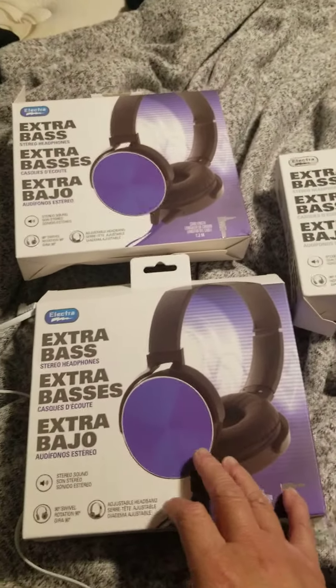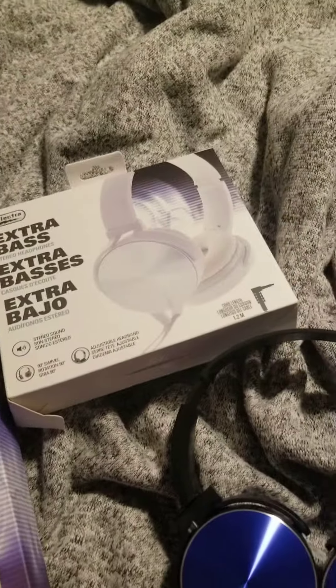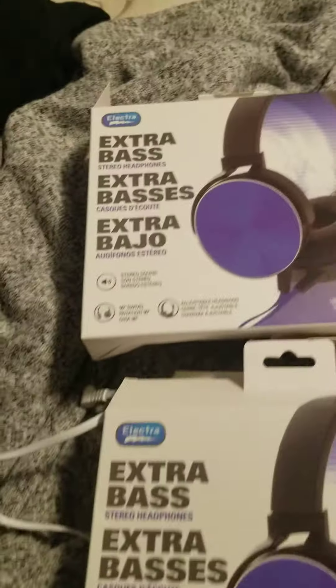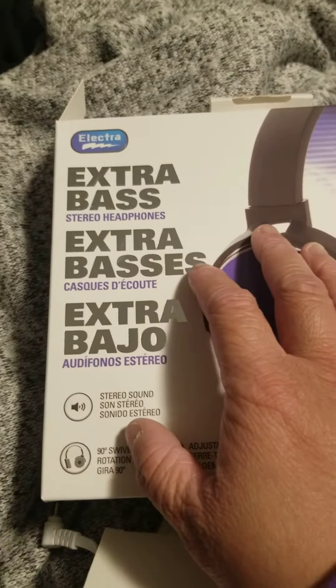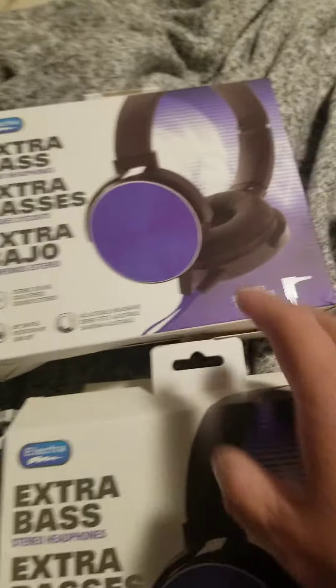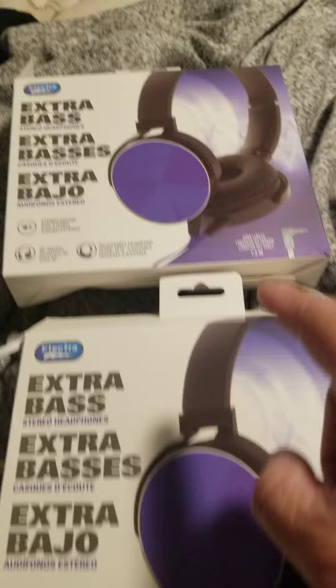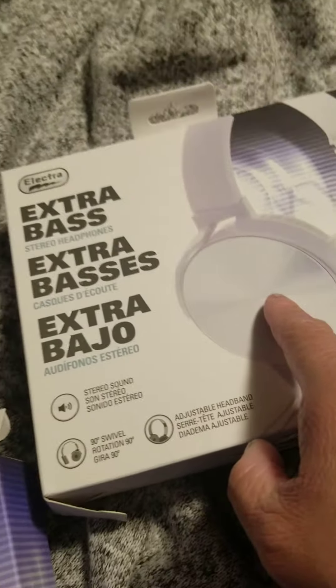I got this from Dollarama. They are $4.00 each — Electro Extra Bass Theory Headphones. This one is black and blue, and I got another black and blue. Then I got a new color — it's white.